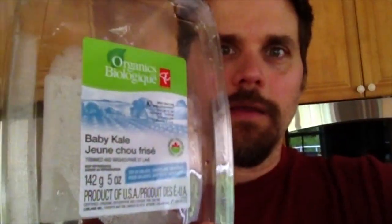And that's about it. I buy baby kale, or you can get the full kale and cut that up. But this baby kale comes in a similar box. I've got it right here — it's also organic baby kale.